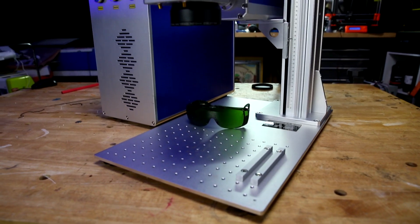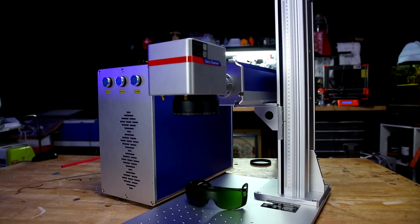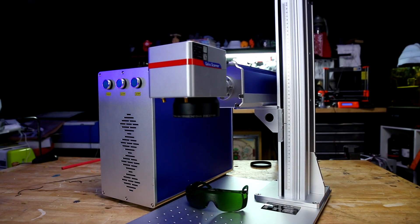Welcome back. I just got a fiber laser — it's a 20-watt fiber laser from On Port Lasers. I checked it out for Make. I've always wanted a fiber laser, so I bought it. And now we're going to play with it and do some cool stuff.